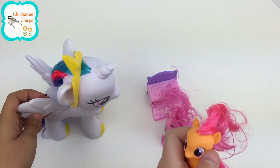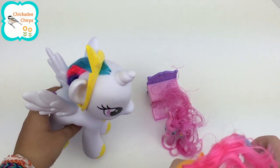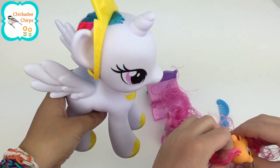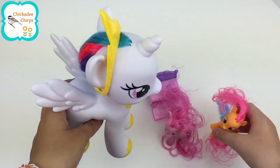Now it's Scootaloo's turn. Scootaloo, your hair is just as gorgeous as Pinkie Pie's. I do wish you could use my hairbrush more often. Okay, thank you Princess Celestia.